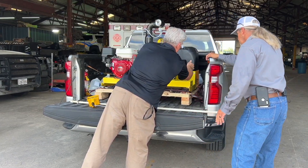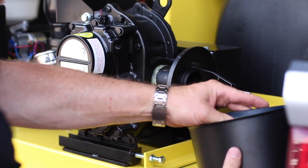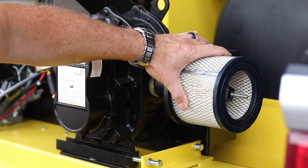The air filter on this one is cloth. They have cloth or metal — the cloth ones you have to change, but the metal ones you can just rinse with soap and water.